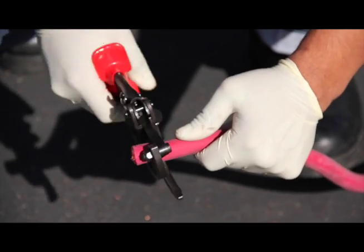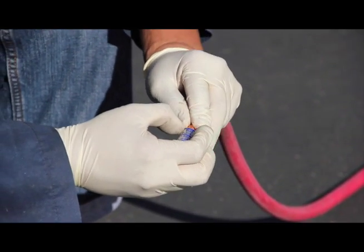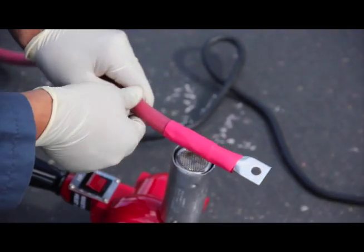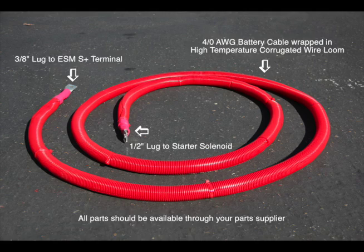For this installation, we're going to prepare a new 4-0 gauge wire to run from the Start Plus terminal on the Engine Start Module to the starter solenoid positive lug. Make sure you have good, tight crimp connections and heat shrink over the terminal as well. We also recommend wrapping any new cable you install with a high-temperature corrugated wire loom — this will help prevent any damage to the cable from vibration or heat.